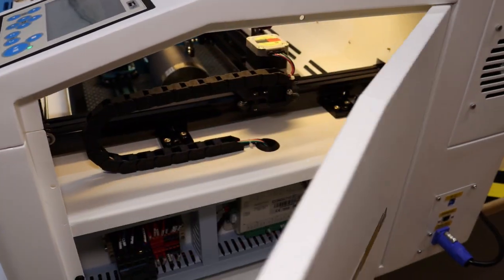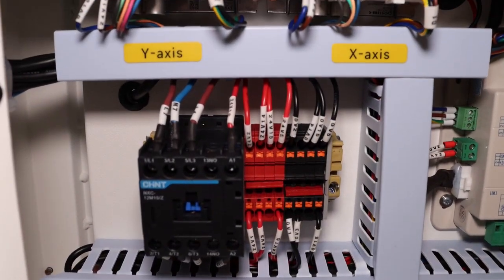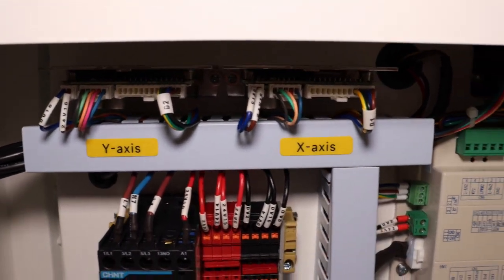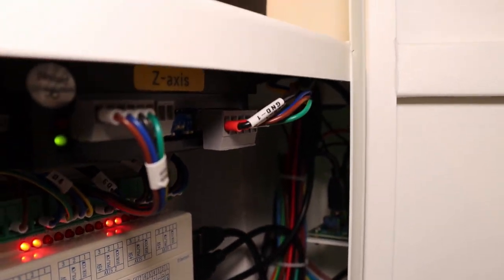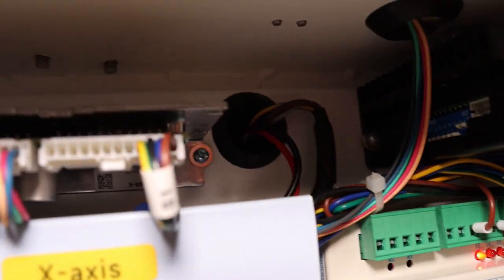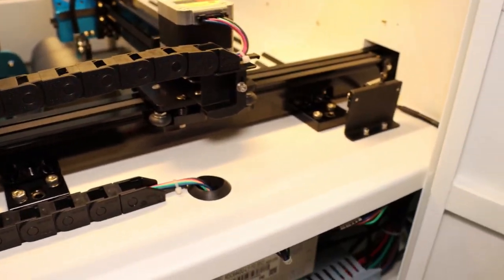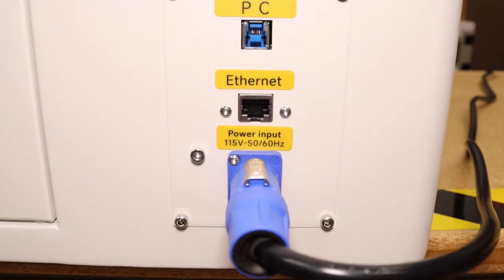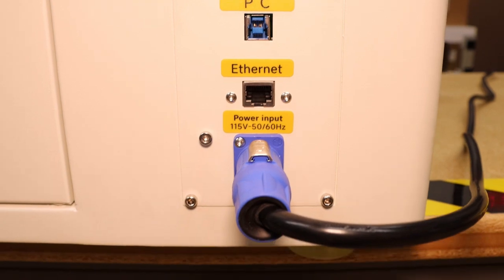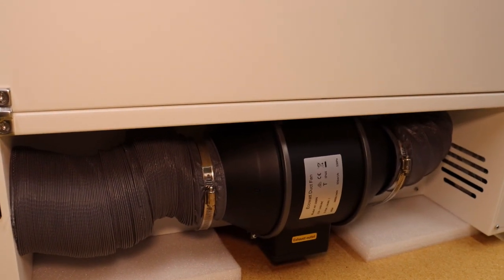Let's take a look under the hood. On this side you have all your stepper drivers, your controller, wire connections, and a switching relay. In the back you have your USB hub for the camera and the USB port. Everything is nicely labeled, tucked out of the way, easy to get to, and easy for maintenance down the road. There's a standard drag chain for your wires. Looking at the electrical port: it's 110, 15 amp. Then you have your ethernet, and your PC USB cable, which looks to be USB 3.